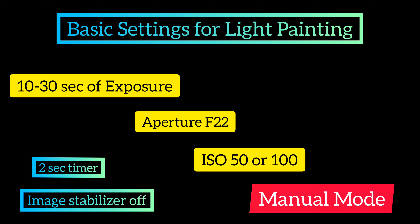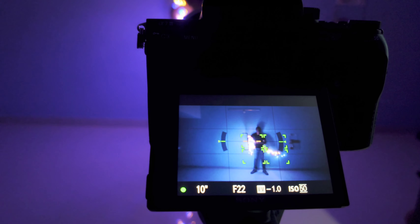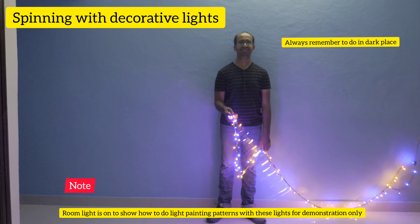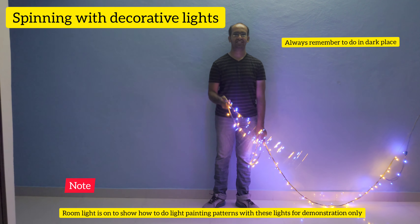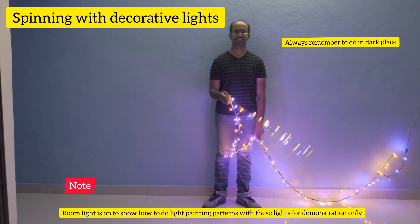For light painting, I am using 10 to 30 seconds of exposure with f/22 and ISO 50 in manual mode. Once the camera is on with proper settings, we can use decorative lights or fancy light bars.